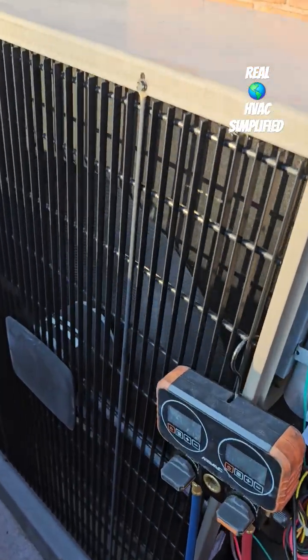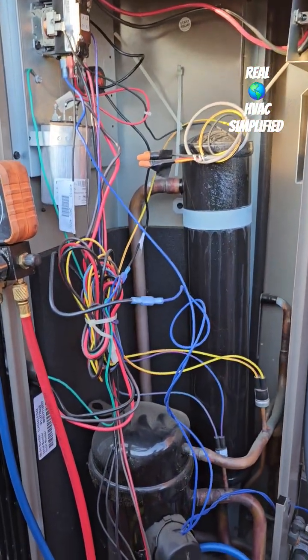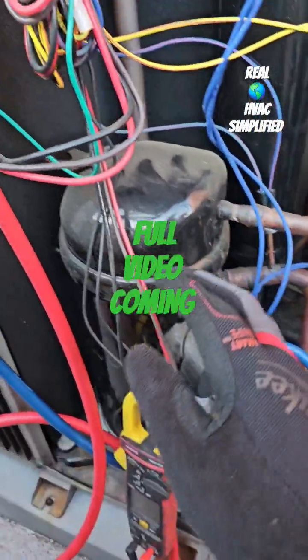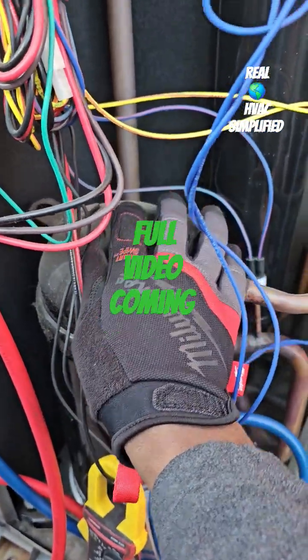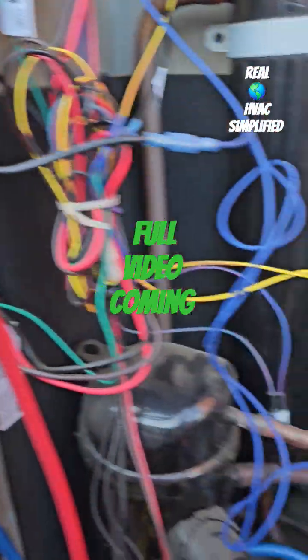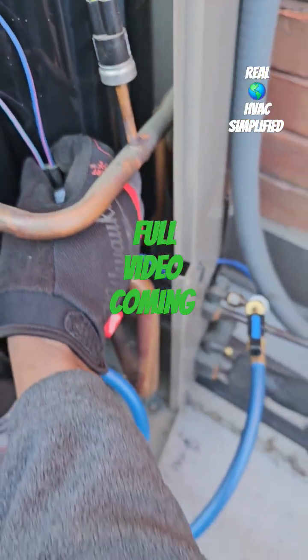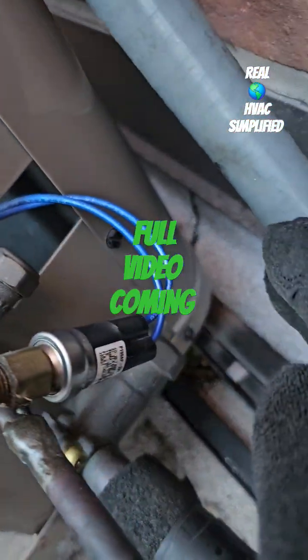What do we have here? We have an outdoor condensing unit — non heat pump. We got the compressor right here, the condensing fan motor right there, and then we got our high pressure safety, low pressure safety, and then what's this safety right here? What's this one?